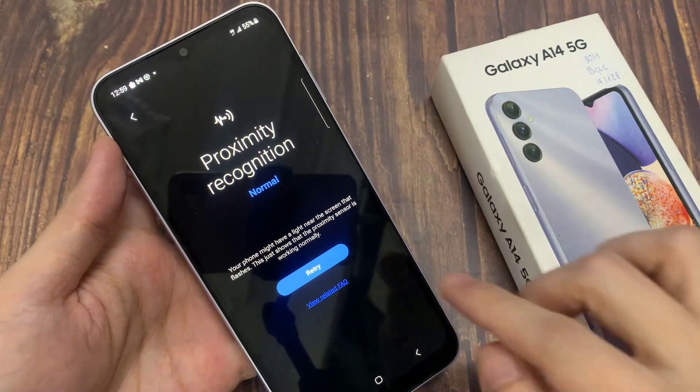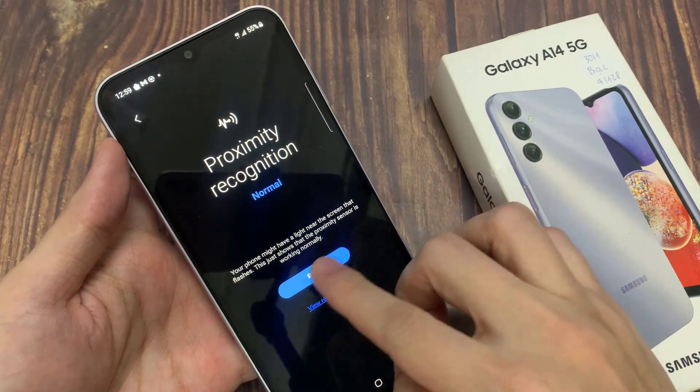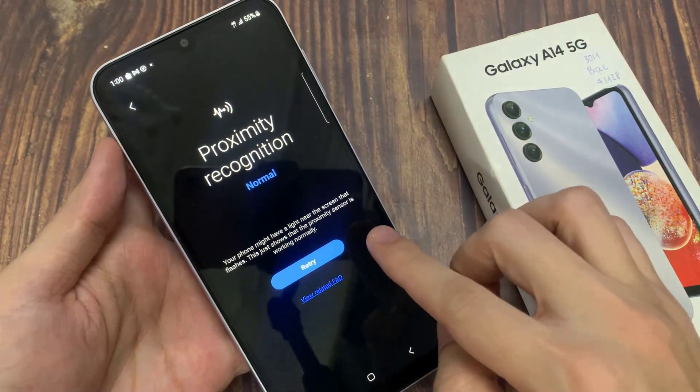At the moment, it shows it is normal. It shows this message because proximity recognition is working normally.